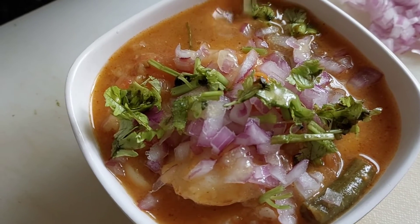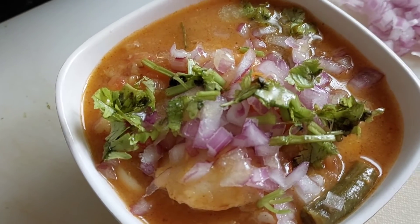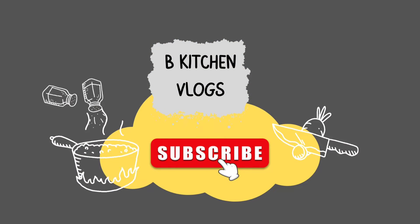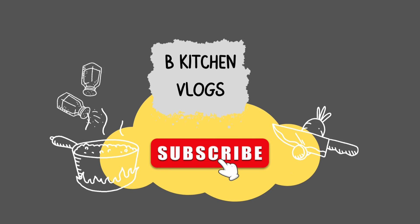This is the dinner for you. If you enjoyed this video, please like and share. Please like and subscribe to BeKitchen Vlogs.